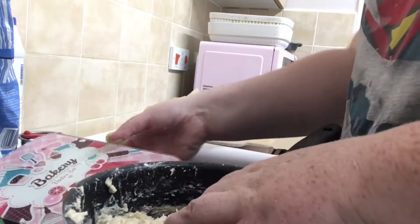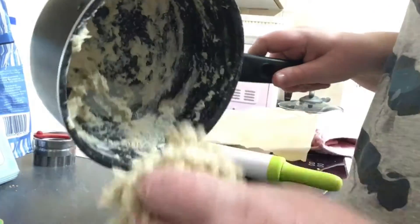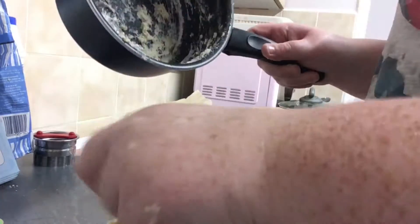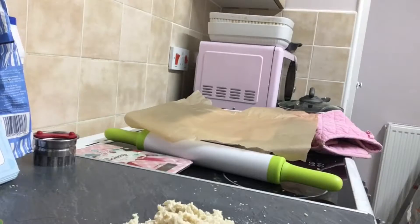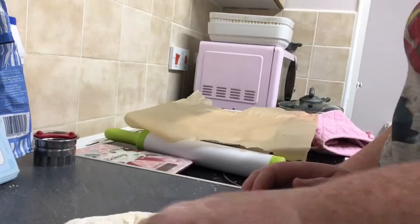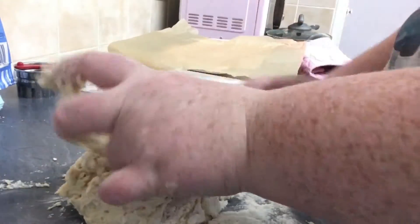What you want to do is basically put some flour on your surface and take the dough out, because the next thing you need to do is knead it all into a ball. I'm just getting all the dough out of the pot. So now you basically just want to knead it - push this down. You want to keep kneading and kneading until you have a perfect dough.